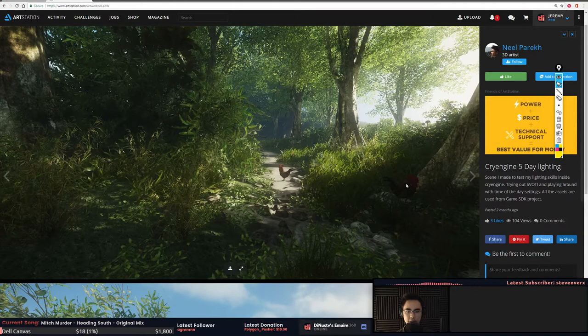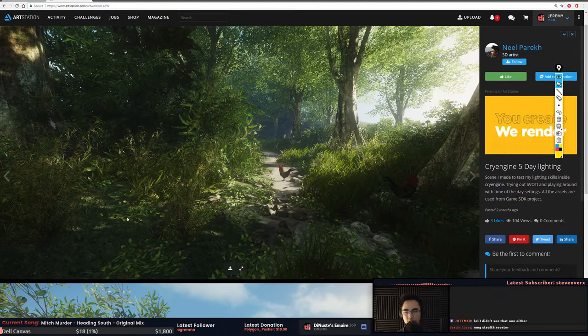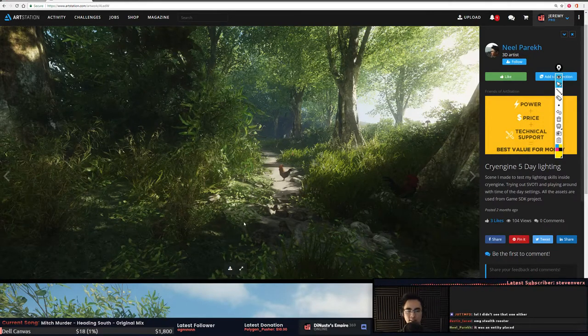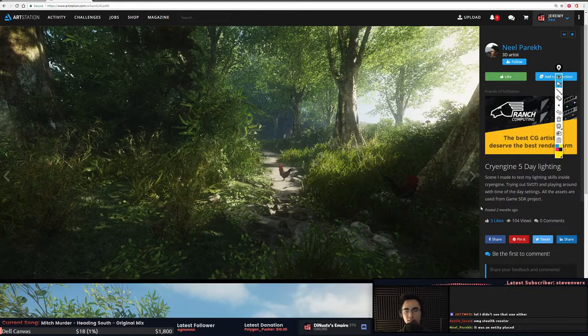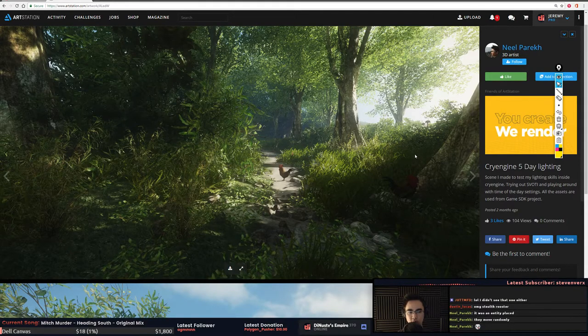There's another guy right here — I didn't even see that one! Over here is pretty empty; you could tell a story with some props, some rocks, maybe a burnt-out campfire. That's stealth rooster. It's an entity placement so it just moves around on its own — you're just going to have to wait for it to move into the right spot and screenshot it, or take video and clip the right frame.